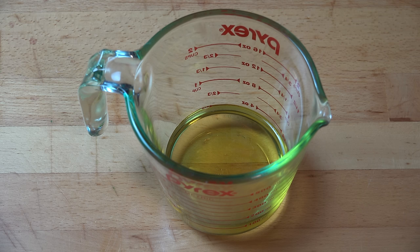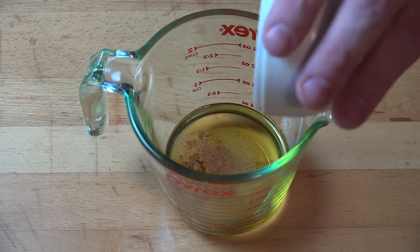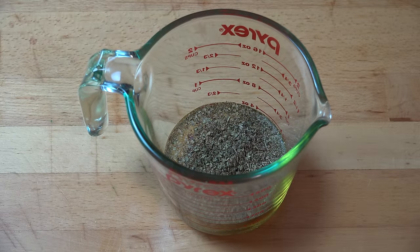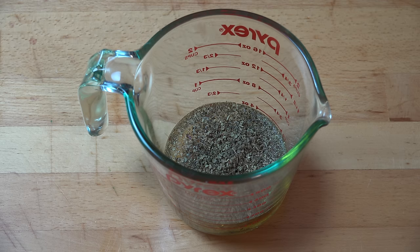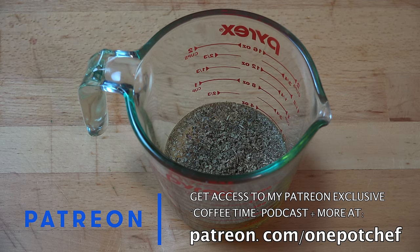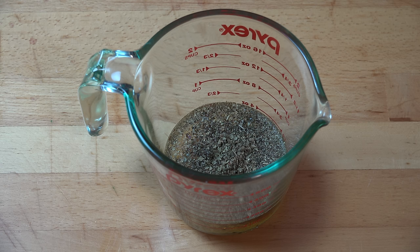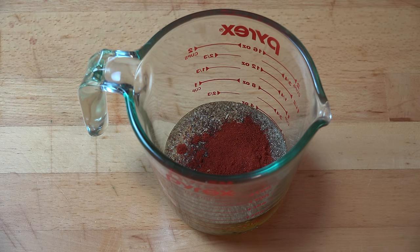We're going to start with a tablespoon of dried garlic powder, and a tablespoon of mixed dried Italian herbs. These come in various varieties but generally have similar flavours — things like parsley, thyme, oregano, rosemary, and basil. You can use any or all of these, or whatever your favourite herbs are — feel free to add them in. And for a bit of smokiness, a bit of barbecue flavour, a bit of a bacon flavour, I'm adding in this beautiful smoked paprika — one tablespoon. It really adds that wonderful smokiness; the smell of it is just amazing.